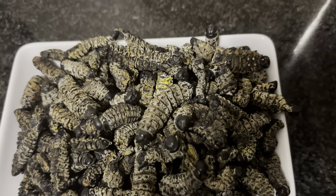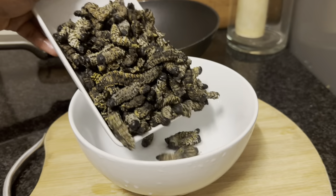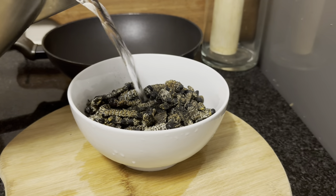The first thing you need to do is soak your worms in hot water — I use boiling water. I did that for about 30 minutes to get them soft and also make them easy to clean up.